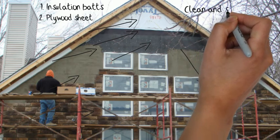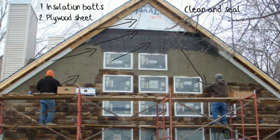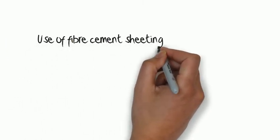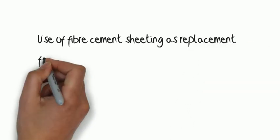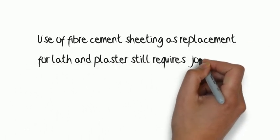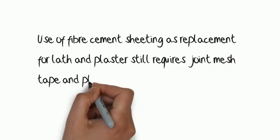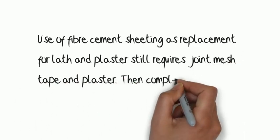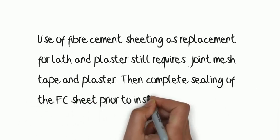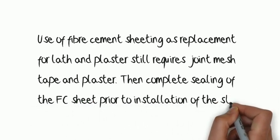There are some cultured stone specifications which suggest the use of fibre cement sheeting in lieu of the fly lath and plaster. In such cases, it eliminates two of the above processes. However, the material costs are greater and the sheeting joints require mesh and filling, after which the FC sheet must be fully sealed before application of the stone.